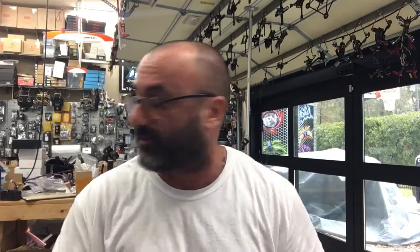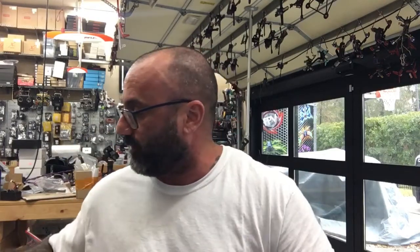Hey guys, Tariq with Cyclone FPV. It is Monday morning, December 14th, and I'm going to do a real quick video for a customer of ours who had a Mobula 7 and could not get it to bind to his FlySky radio. Let me go ahead and do a split screen here and show you what we're working with.